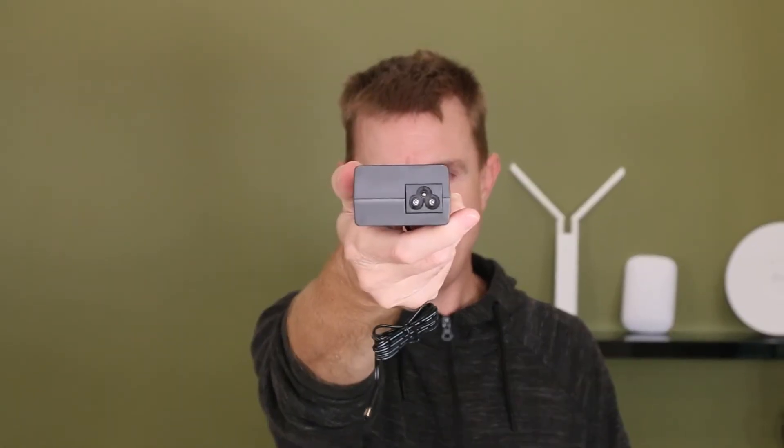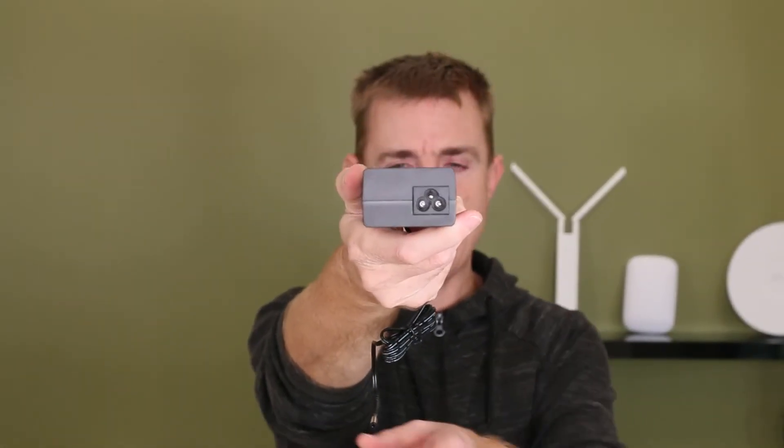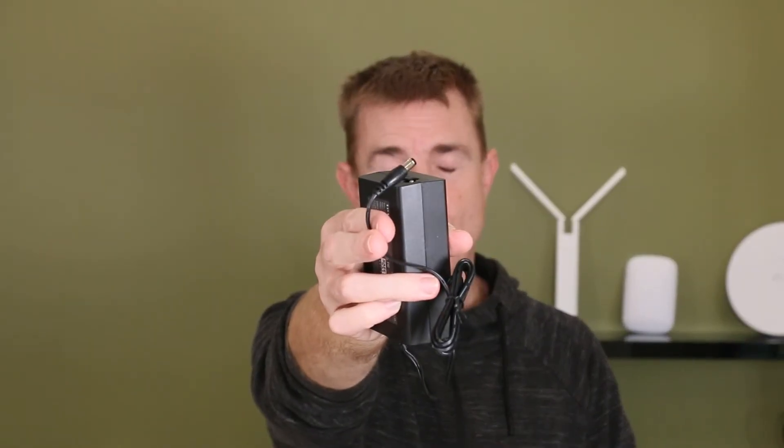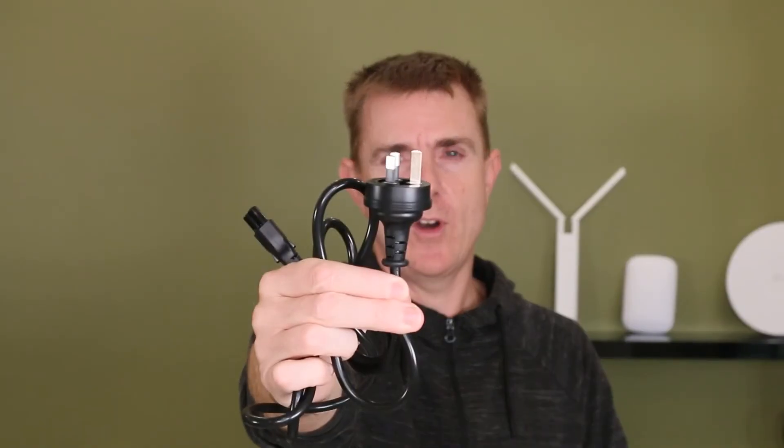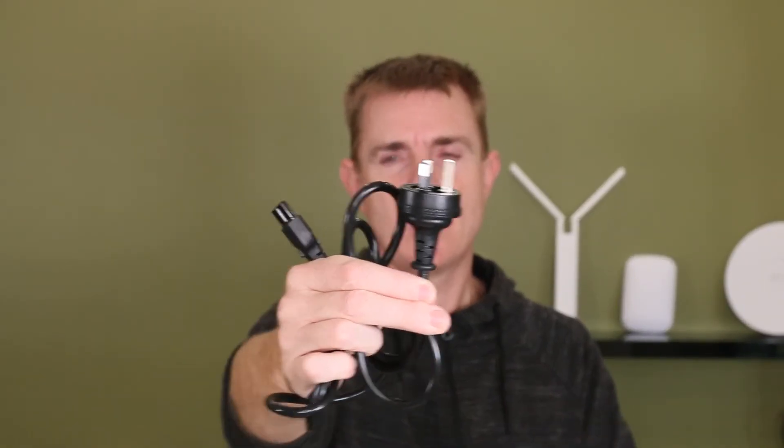It has a cloverleaf connector at this end, standard 12 to 24 volt input here, and you get your power cable. We're here in Australia so we've got an Australian fitted connector there and here's our cloverleaf connector at this end. So let's have a look at the switch itself.